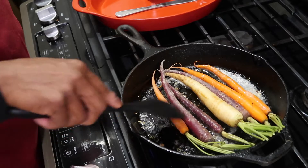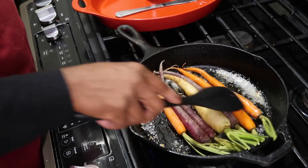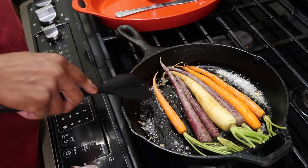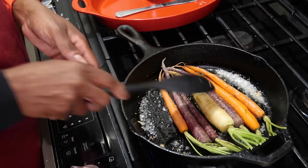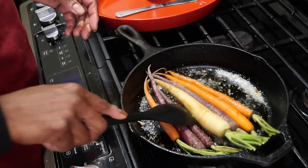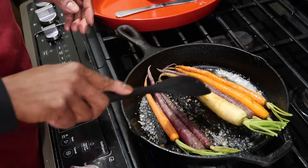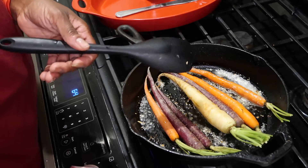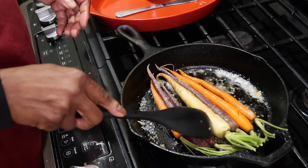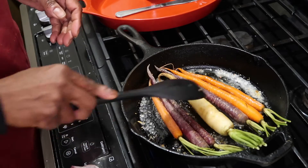We're just gonna let them brown on one side. I love carrots — well, I'm usually not big on carrots, but these are great. It's gonna take about a couple of minutes to cook, and then we'll come back when they're almost brown.